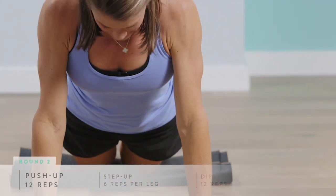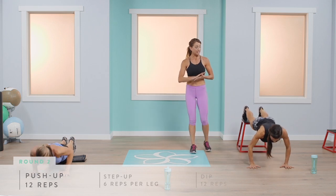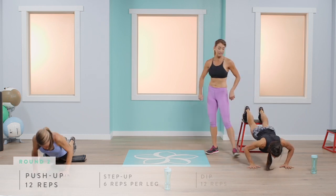Make sure the repetitions are full and complete — you don't want to come down halfway. Really work the chest and shoulders by coming down as low as you possibly can, keeping your chin slightly tucked to ensure the spine stays long and neutral. That's really important.